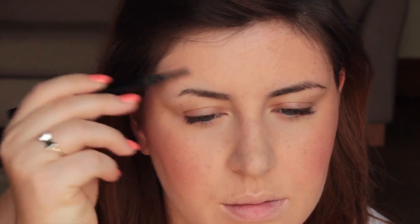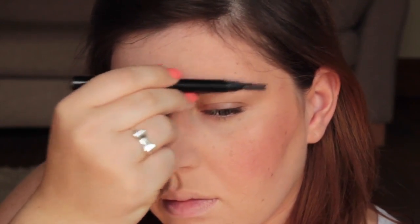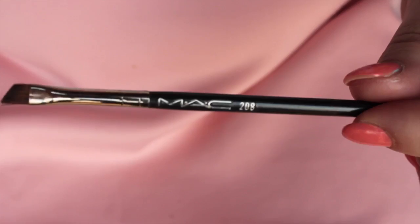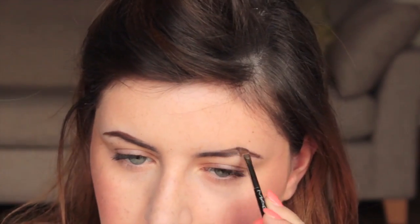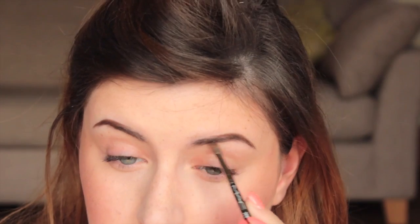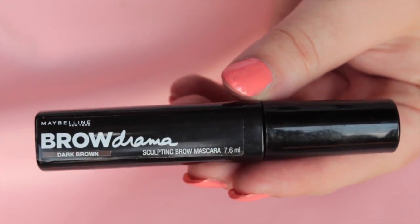Then I'm going to brush through my brows in an upward motion — and yes, one of my eyebrows is shorter than the other! Using Sleek's Brow Kit in dark and a MAC 209 brush, I'm going to fill in my eyebrows, then brush through them with Maybelline's Brow Drama in dark brown.